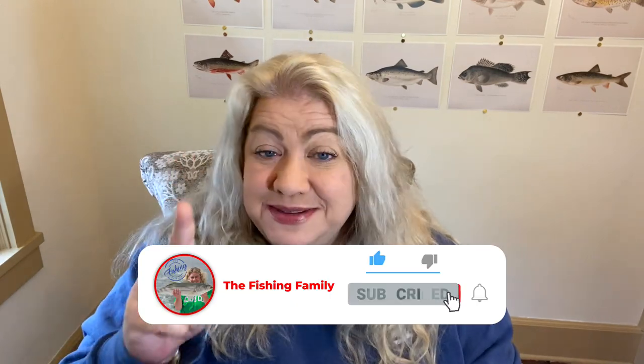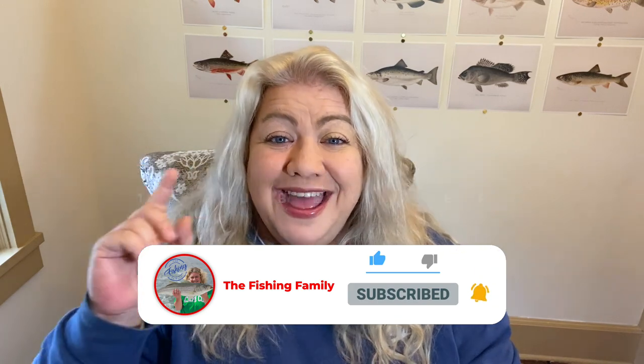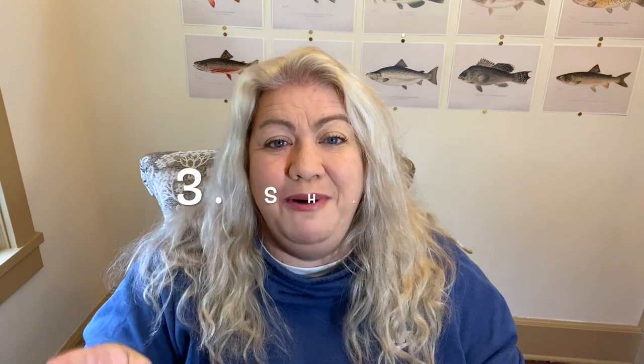Instead, we're going to try to get to a hundred likes on this video. To enter, number one — please subscribe to our channel. Number two — leave a comment below letting me know what you think of all this Tackle Monkey business. Number three — share this video with your friends and encourage them to give it a like and a watch. That would really help me out.